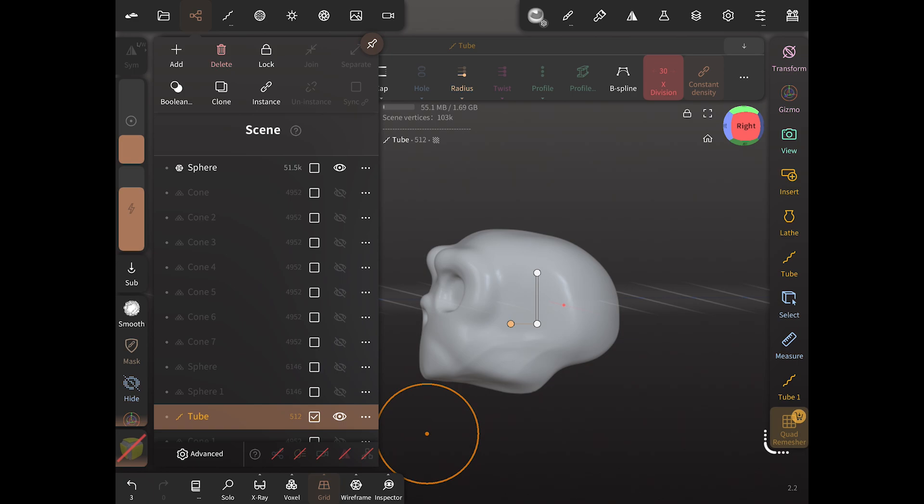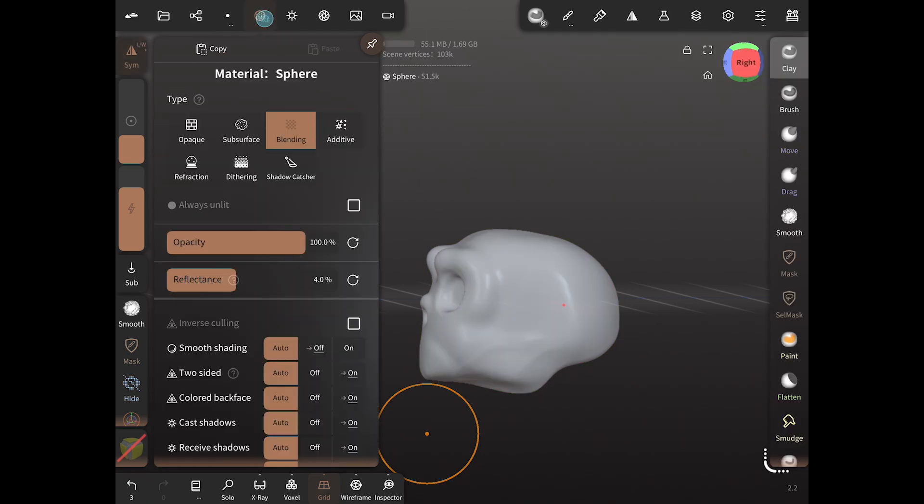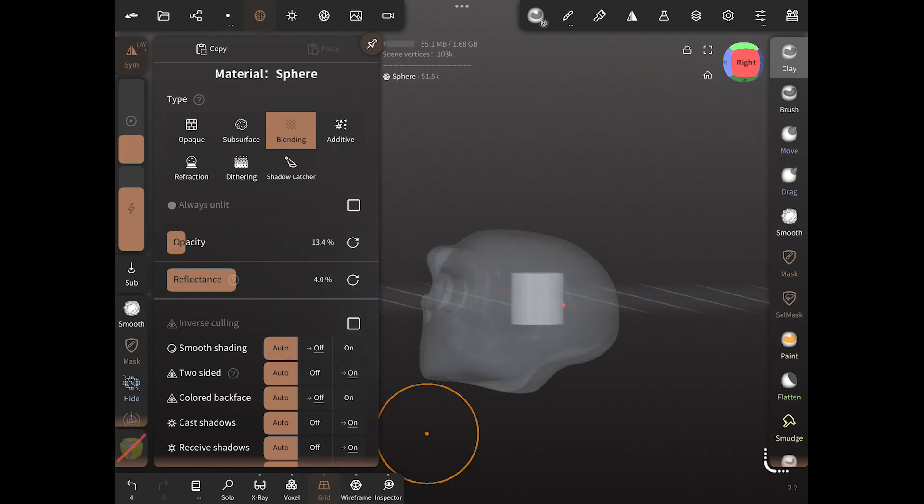We're going to click on the skull and change the opacity down so we can see the tube inside of it. That's going to give us the ability to see how we're manipulating the tube.